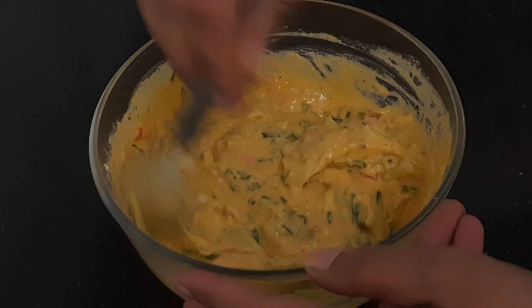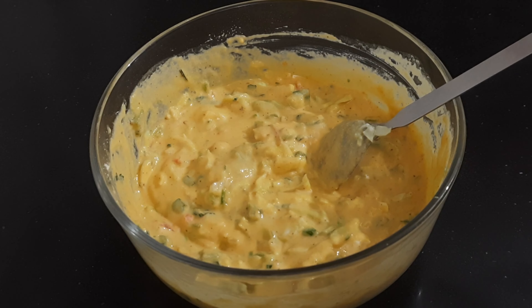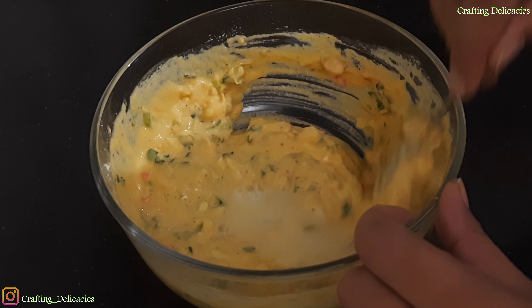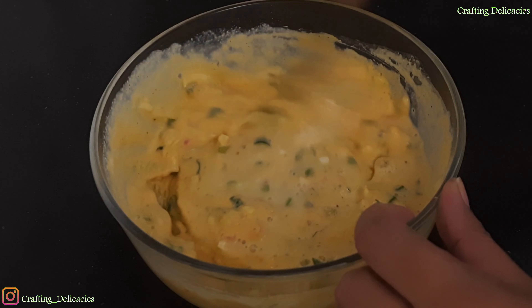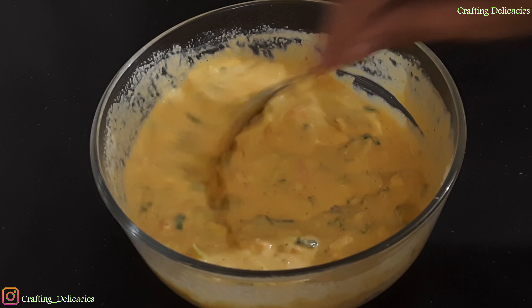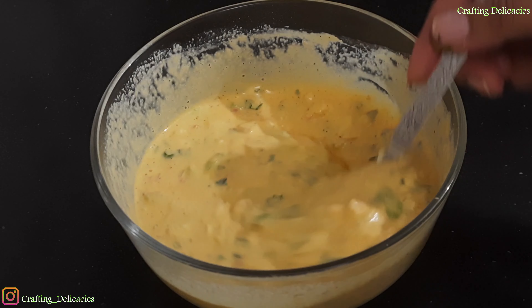We have to add some water to the batter. I will add some water in the bowl. We can dip the bread in the batter. This is a semi-thick batter.